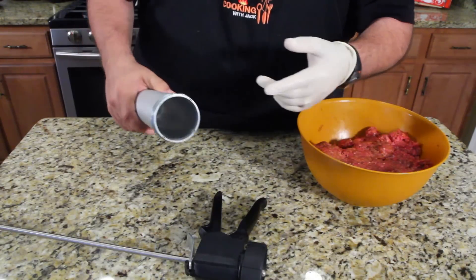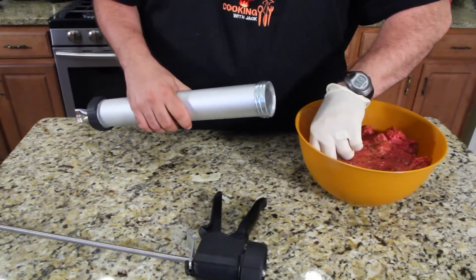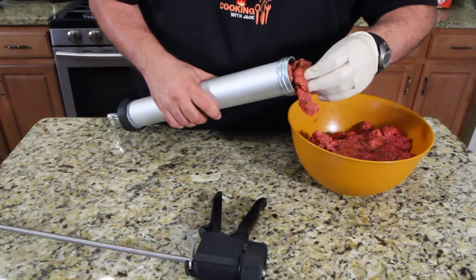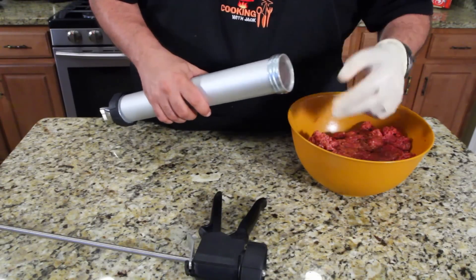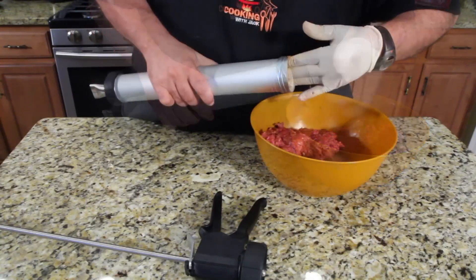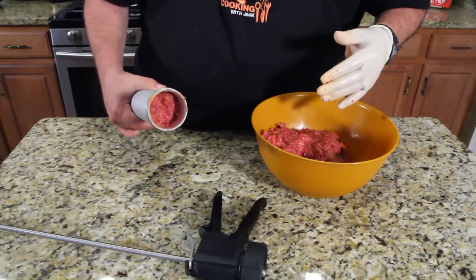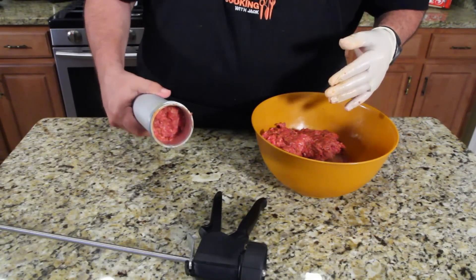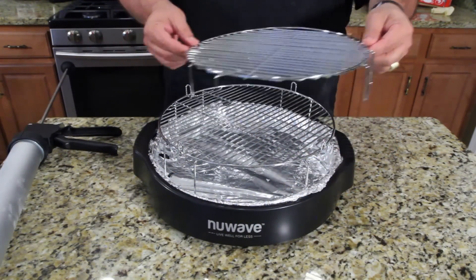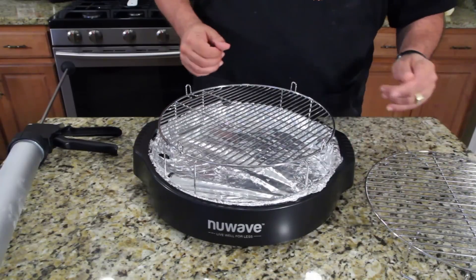I'm going to stuff this thing full of meat right down that hole. I have no idea how to do it other than to stick it in like that. It's a meat tube, okay.